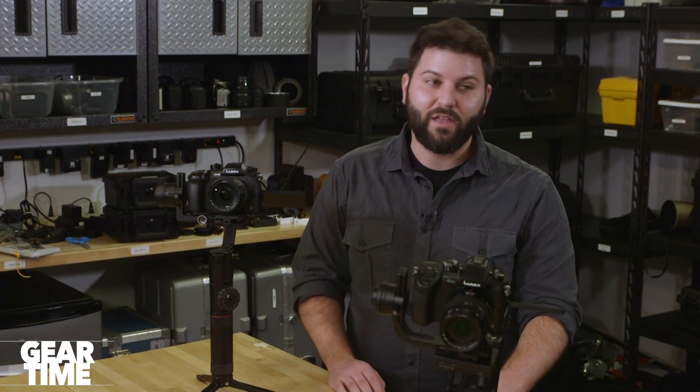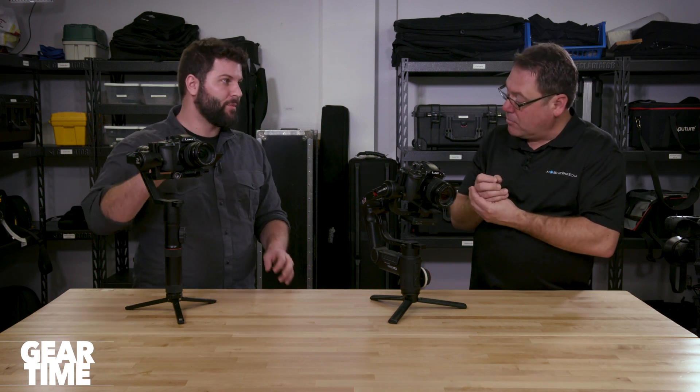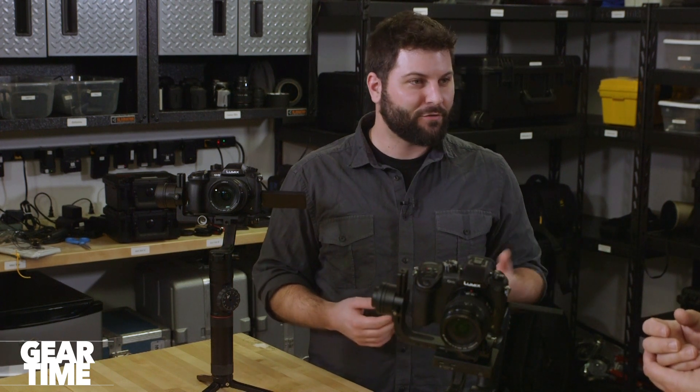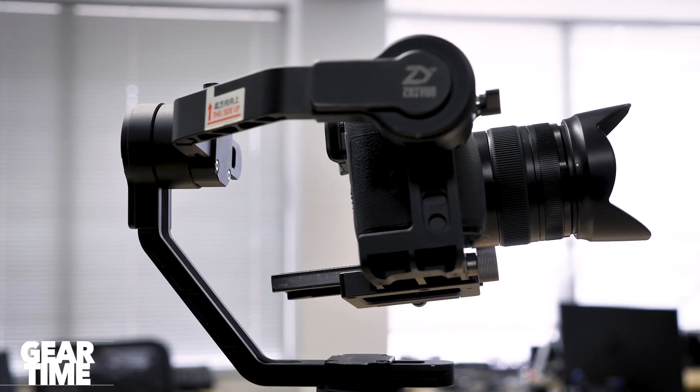The 5Ds aren't bad at video because of sensor size — they're just not great at video because Canon hasn't put the resources into them. They don't want to pull away from their cinema line and they're designing the 5D for photographers. This camera might not be the commercial photographer's first choice. The only reason you'd choose a GH5 — or the Panasonic G9 which is very similar but slightly more photography-focused — is because of lens size. On an African Safari you can get a 300mm lens that's tiny, versus the 5D equivalent which is enormous.